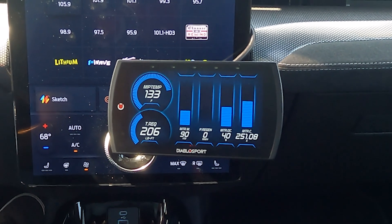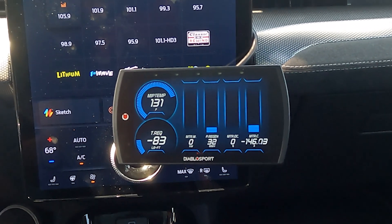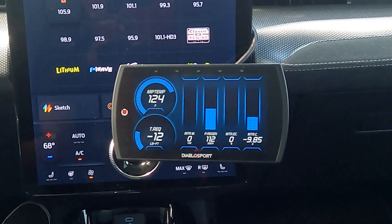We can give it a little throttle here and see the torque request increase — that's really helpful to see what kind of torque output capability you have while you're driving around if you're chasing performance.